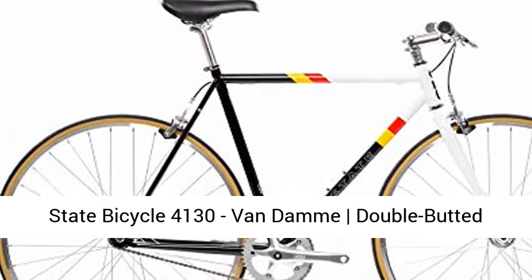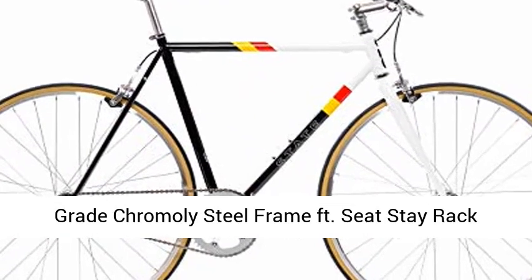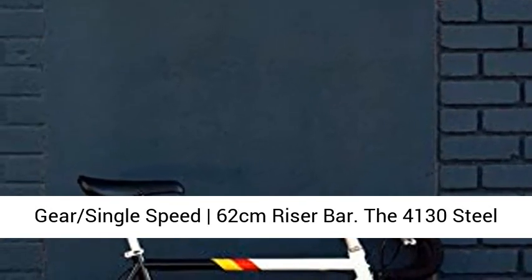State Bicycle 4130 Van Damme, double-butted grade chromoly steel frame. Features seat-stay rack mounts and internal cable routing. Fixed-gear single-speed, 62cm riser bar.